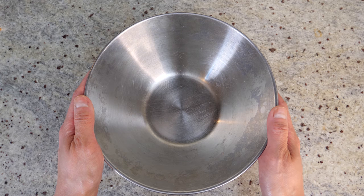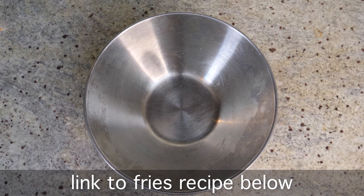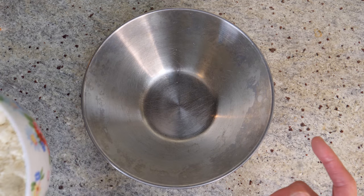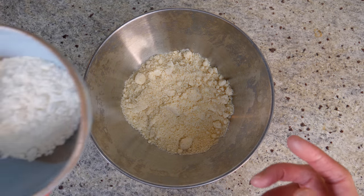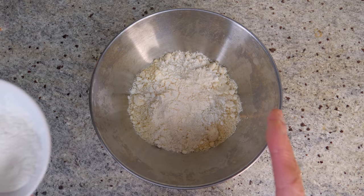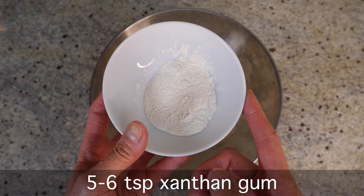Most of you are probably familiar with this process — we're going to create the same dough as the french fries, the only difference is I'm going to blend the flour. I've got 150 grams of ground almonds — that's my almond flour — and then 25 grams of coconut flour. Into the flour we're going to add our xanthan gum, about 5 to 6 teaspoons.